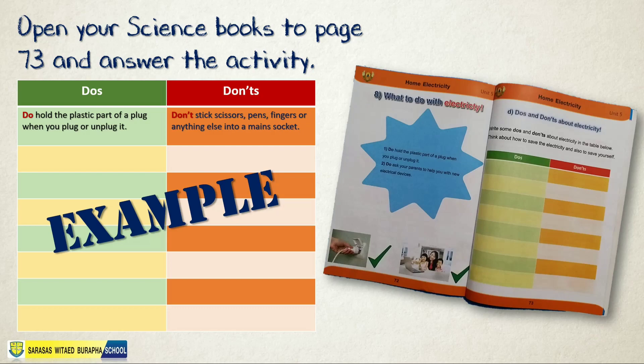Again, you need to answer the activity on page 73.